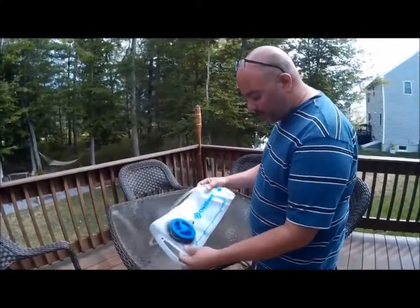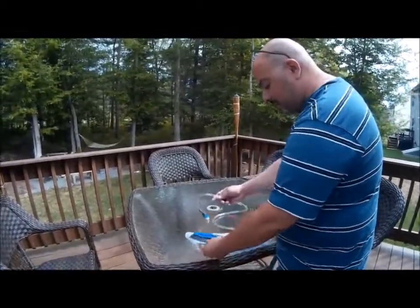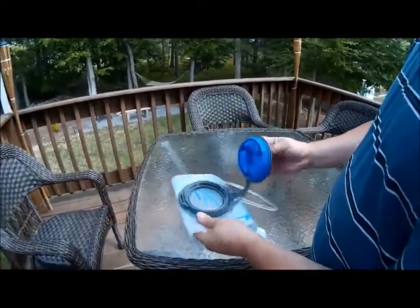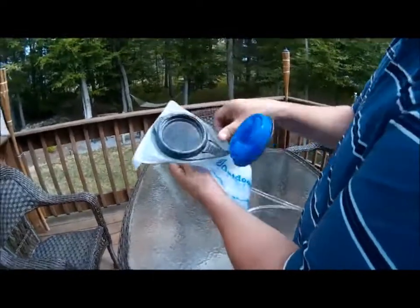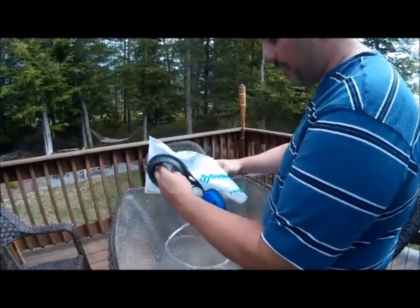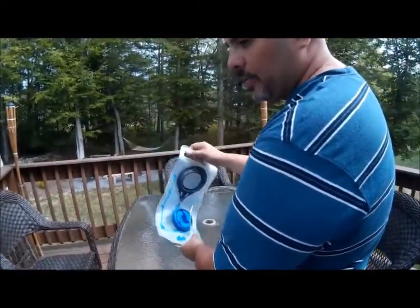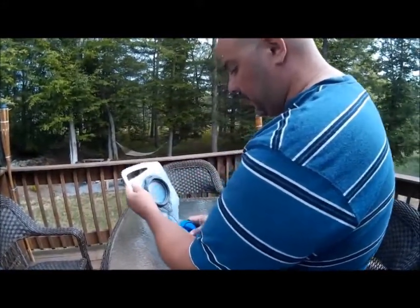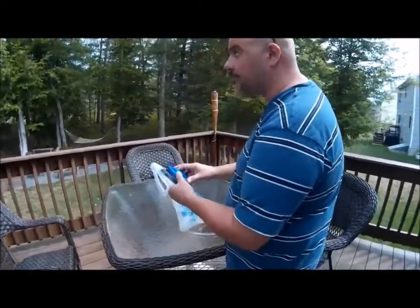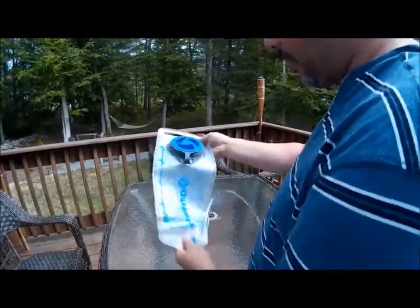The Outdoor Products two-liter hydration system is the ten dollar model. It has a fill cap at the top of the bag that screws and seals — you pop it open and fill it with water. It's not the most user-friendly method for filling, but the design didn't leave many other options. It also has a hanging mechanism, useful if you're using a gravity filtration system.